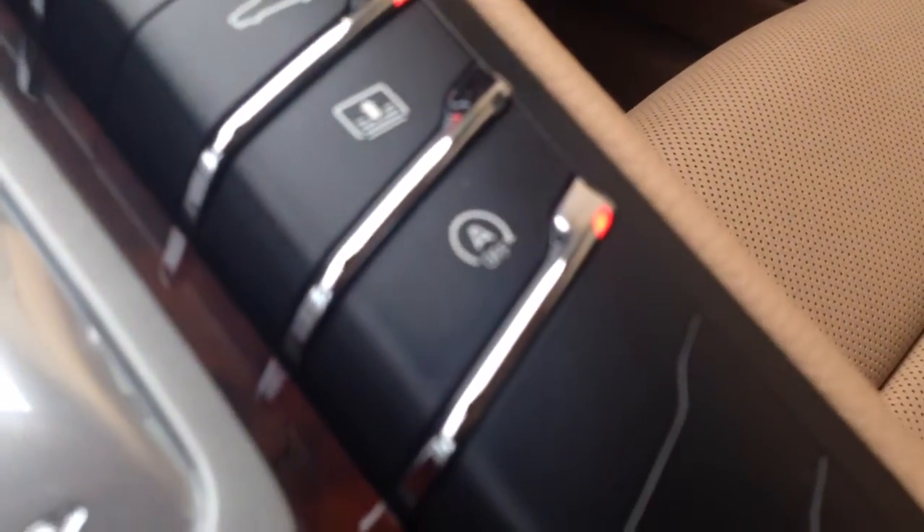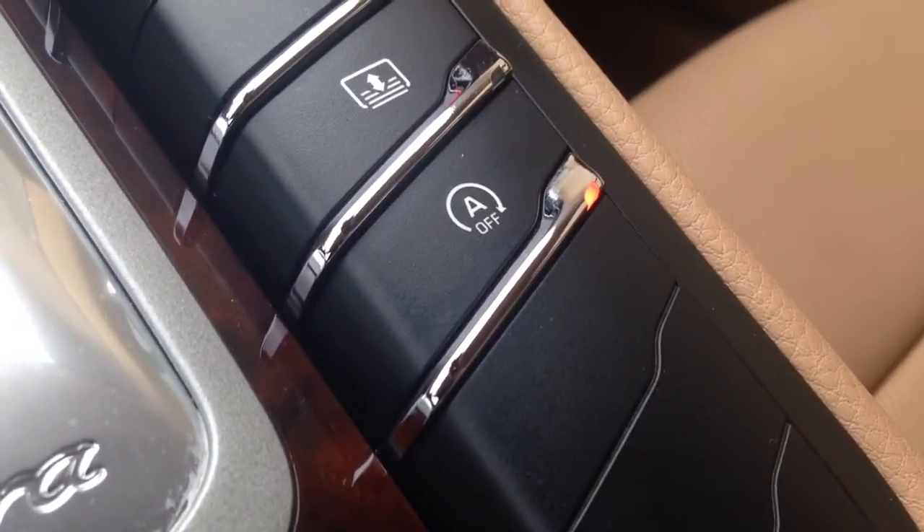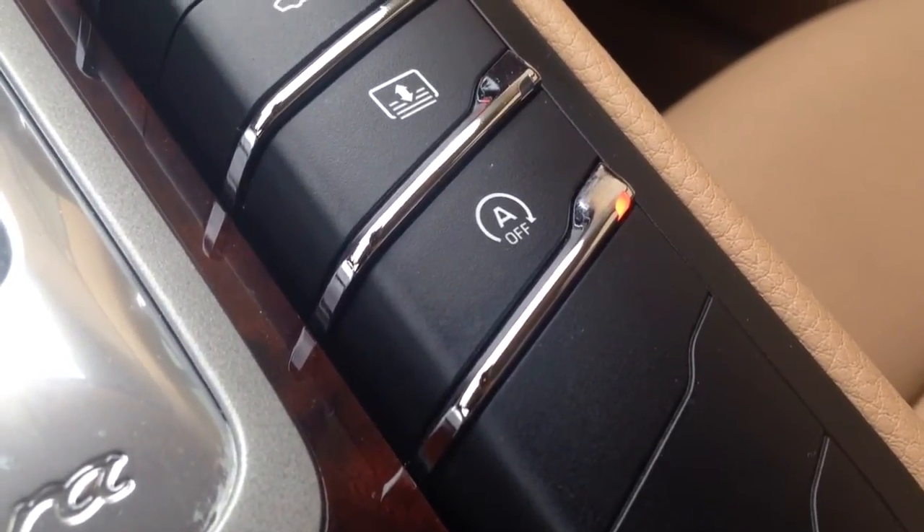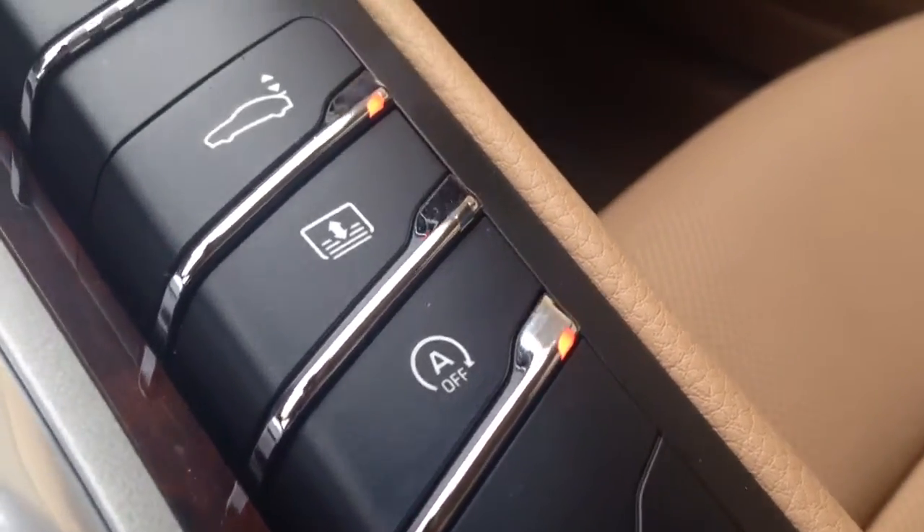So if your car has a feature that looks like this — a little A with a half a circle around it — it's auto start, or I forget what they call it, auto off or start stop. I think it's start stop. People prefer to have it off.